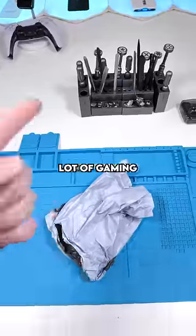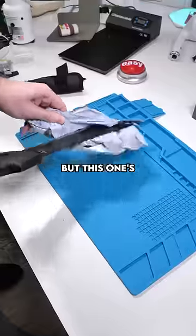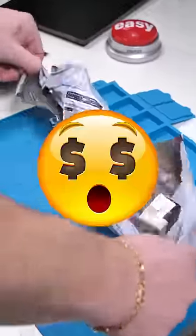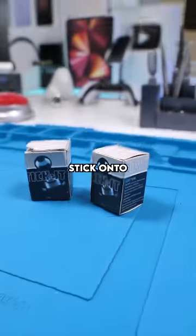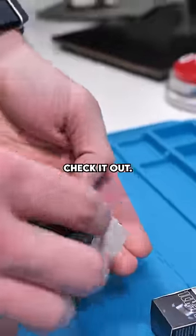We got a package. So I've reviewed a lot of gaming accessories on this channel, but this one's really cheap. So you guessed it — these are literal joysticks that you stick onto the screen. I have absolutely no idea how these work. So let's check it out.